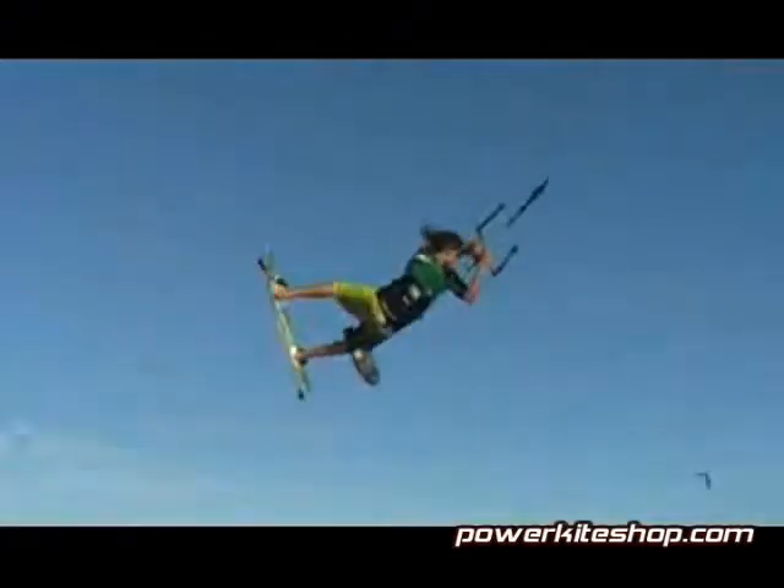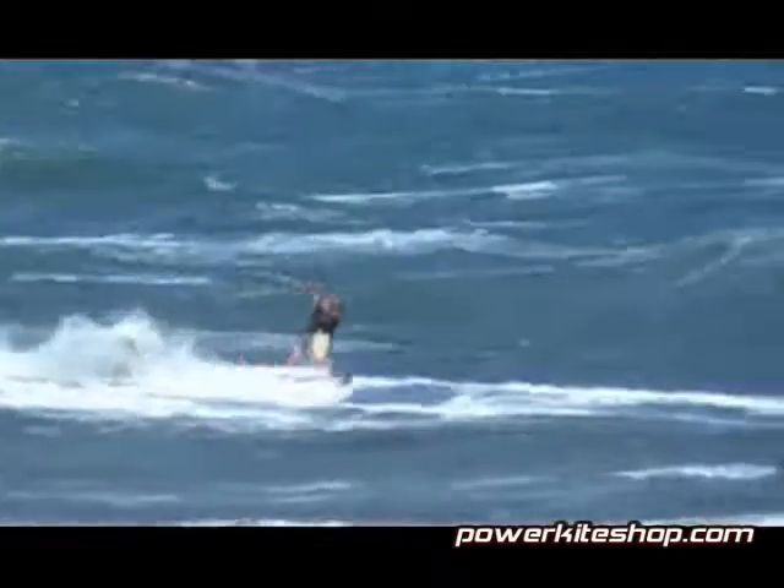The 555 has light bar pressure due to no pulleys, huge lift and hang time, fast pivotal turning, and super easy relaunch.